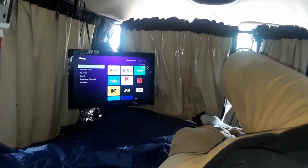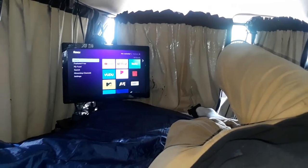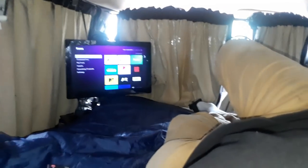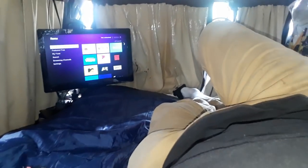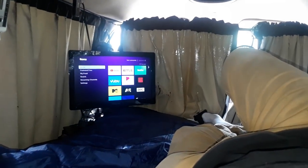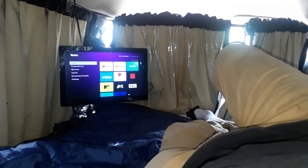I wasn't really planning on filming this episode but decided to do it anyway. It's just to talk briefly about the subject of why I bothered to install this HDTV with streaming capabilities and a little Bluetooth.